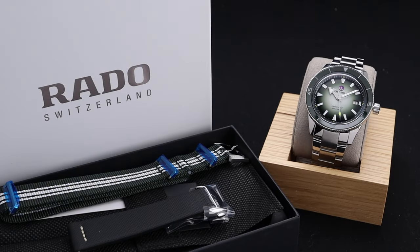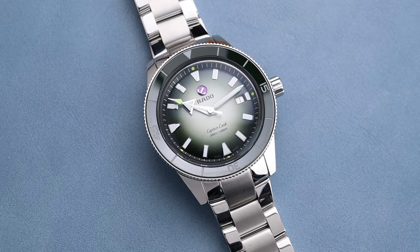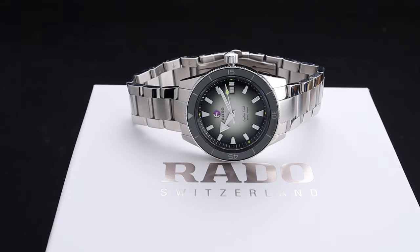The modern Rado Captain Cook and all of its variations have been a true home run for Rado as a brand. The original Captain Cook was quite impressive too, but over all of these years, something I've personally never noticed them doing is a true collaboration on this particular model. We can go ahead and cross that one off of our bingo cards now.